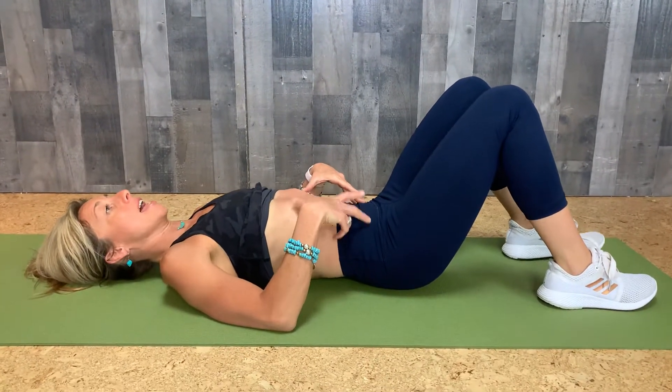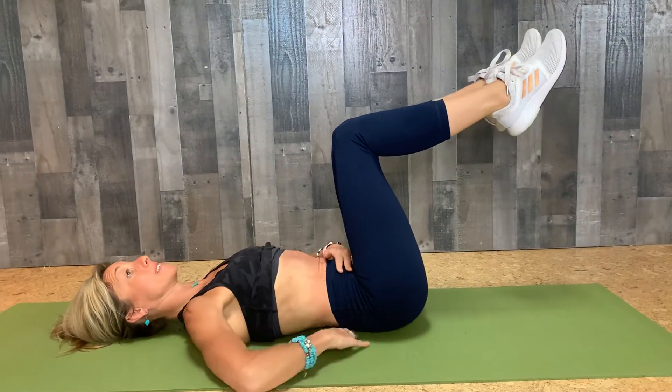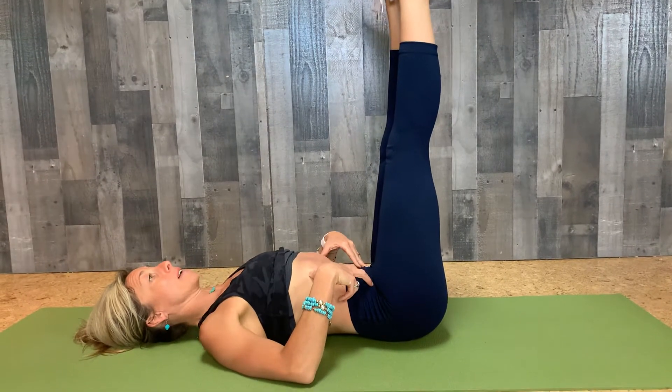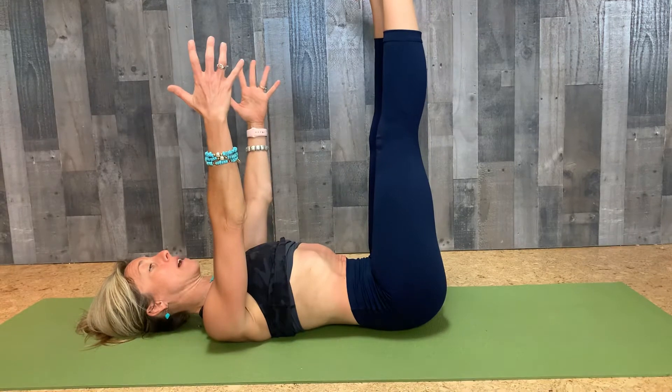Inhale here, and as I exhale I'm gonna bring my leg up to tabletop. Exhale the other leg — I'm still in neutral. I'm gonna take my leg straight up. I like to have my hands here, or if you really want to work your challenge, you can balance your arms.